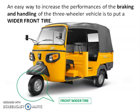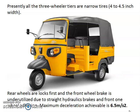Currently, all regular vehicle tires are narrow tires. The wider wheel locks first in all conditions, and the front brake system is underutilized due to one wheel at the front.